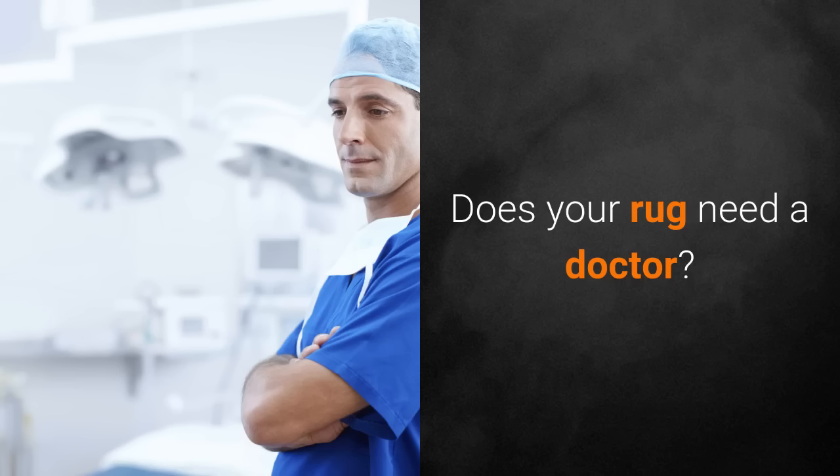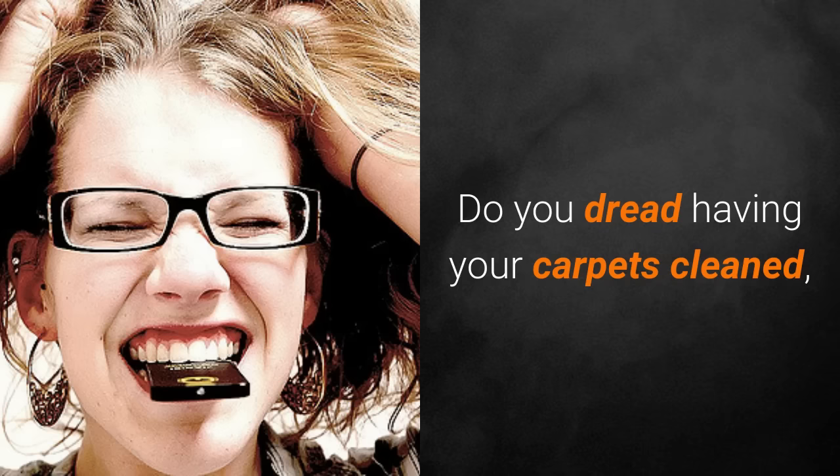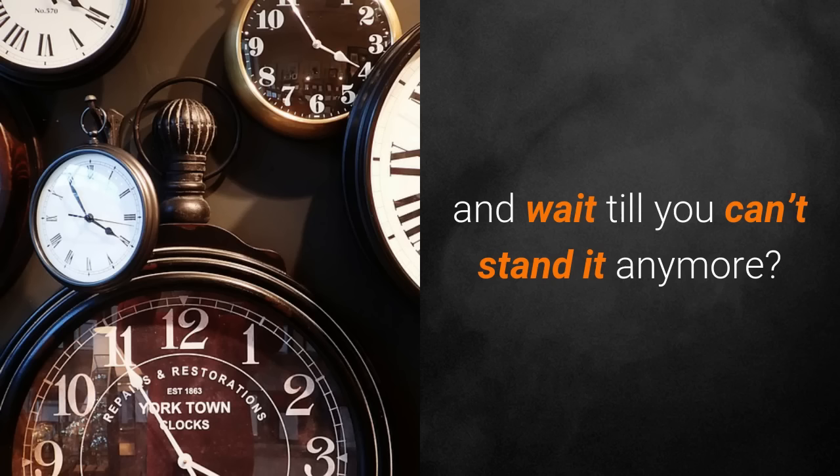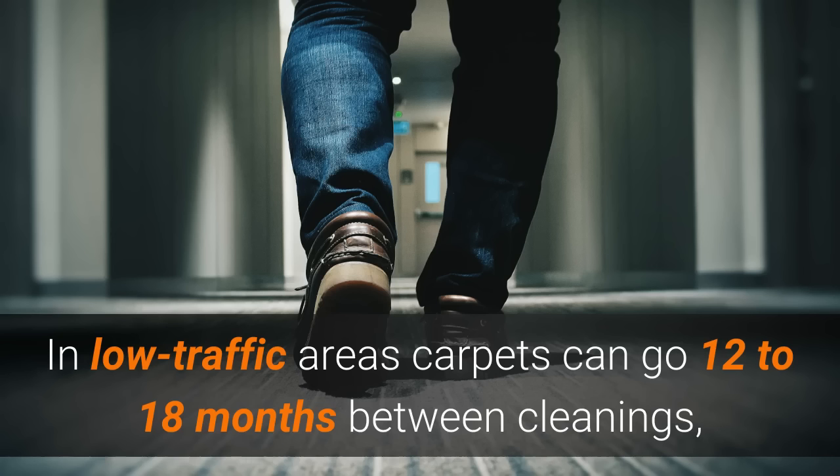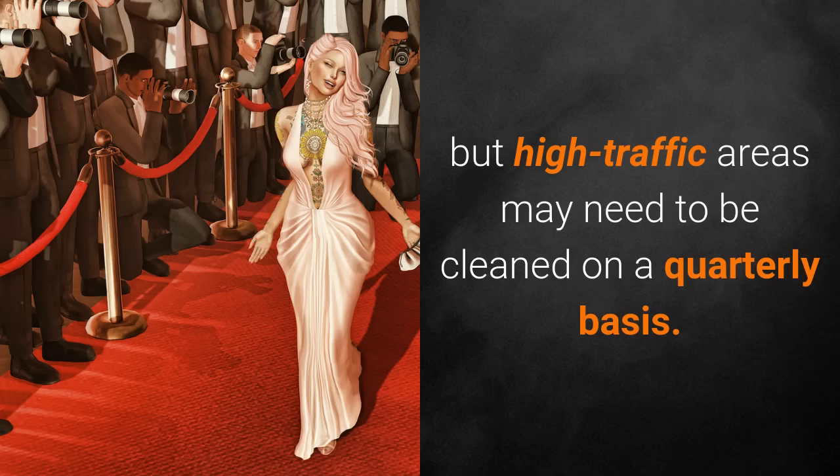Does your rug need a doctor? Do you dread having your carpets cleaned and wait till you can't stand it anymore? The sad fact is all carpets should be cleaned at least once a year. In low traffic areas carpets can go 12 to 18 months between cleanings, but high traffic areas may need to be cleaned on a quarterly basis.